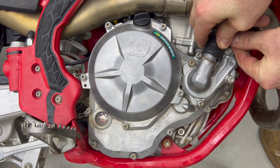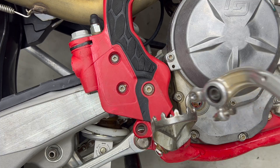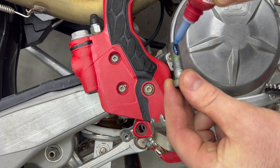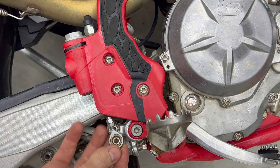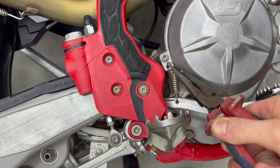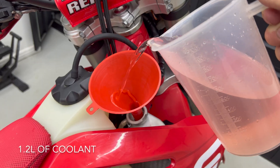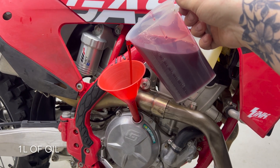Reinstall your radiator hose and tighten the hose clamp. Finally, reinstall your rear brake pedal with some blue loctite on the bolts, and don't forget the return spring. Also don't forget to fill your bike back up with coolant and oil, and enjoy the feeling of the added reliability that steel oil pump gears have added to your bike.